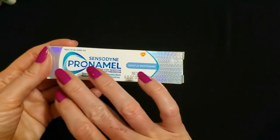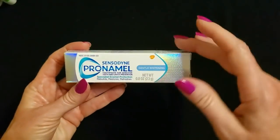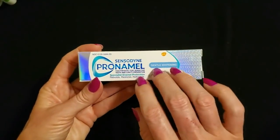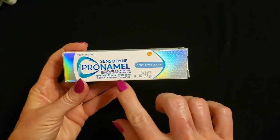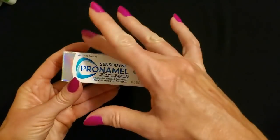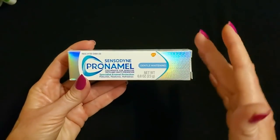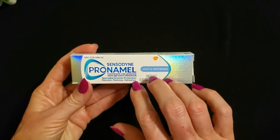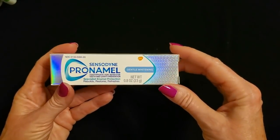And then we have some toothpastes. I love the holographic design on this box — look at this tiny box. This is a whitening gentle toothpaste called Sensodyne Pro Enamel, Specialist Enamel Protection: rebuilds, restores, refreshes. If you have sensitive teeth, you know how wonderful it is to have a toothpaste for that. I have sensitive teeth, and a toothpaste made for sensitive teeth really helps.